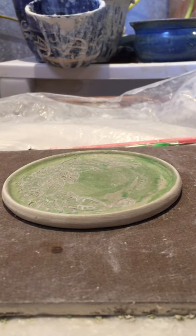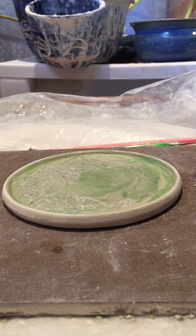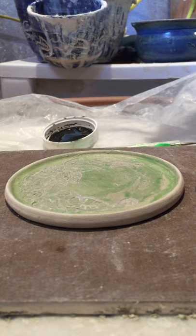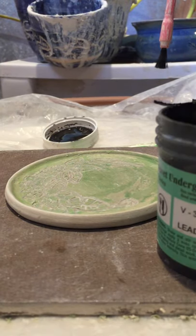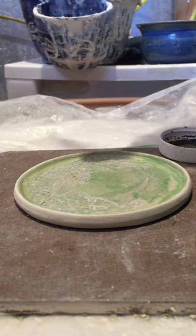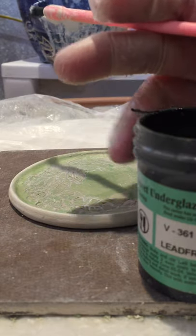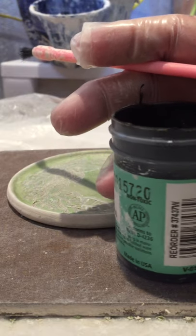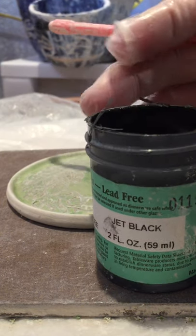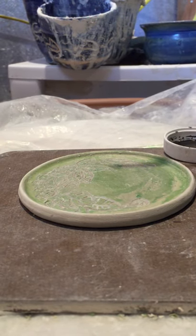What we're going to do now is take this underglaze — this is a velvet underglaze and it does real well. It doesn't burn out in any way. We will be firing this to a Cone 5 temperature because it is a porcelain plate, so we need to fire it to the temperature that the plate goes to.